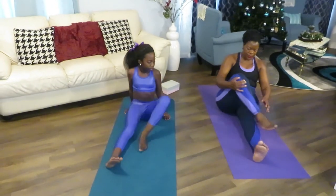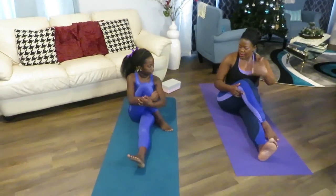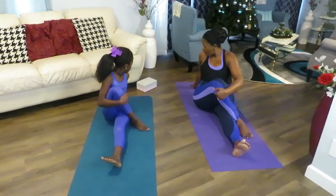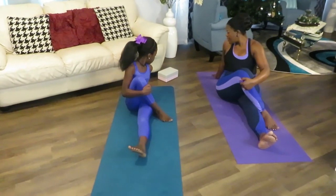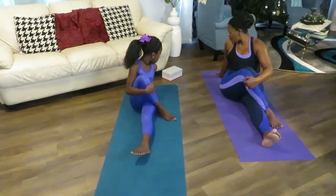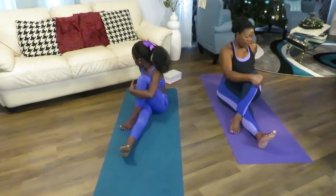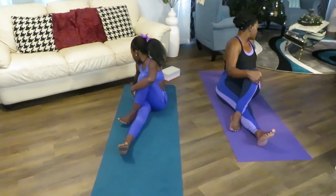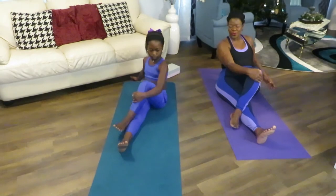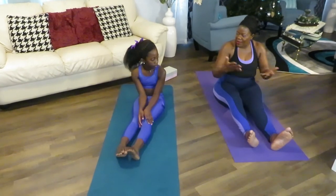Next exercise — we're going to do a little twist. Bring your right leg on the other side and hold it with your left hand. Then go on the opposite side and turn. Stay there — one, two, three, four, five. Gently do the same on the other side. We always try to work both sides of our body. Stay there — one, two, three, four, five. Great. You really feel the stretch. You can repeat two or three times depending.